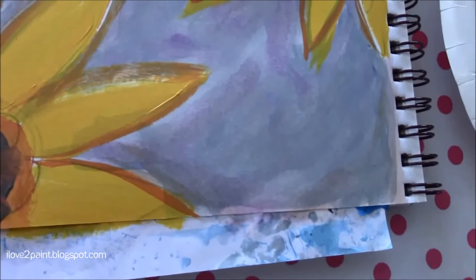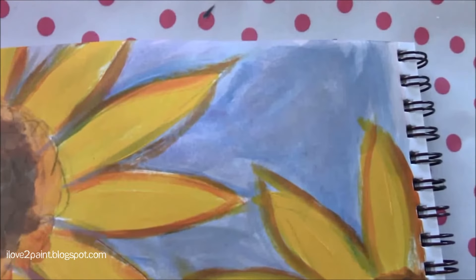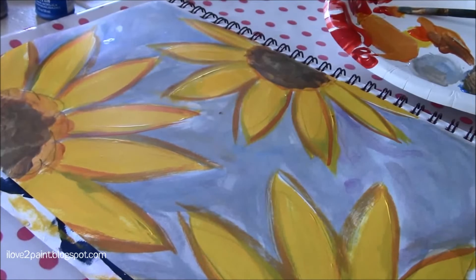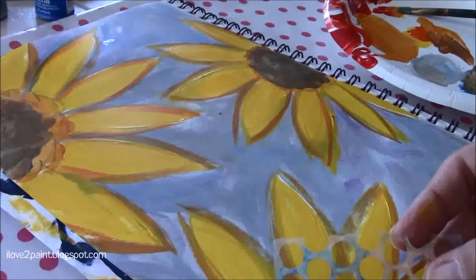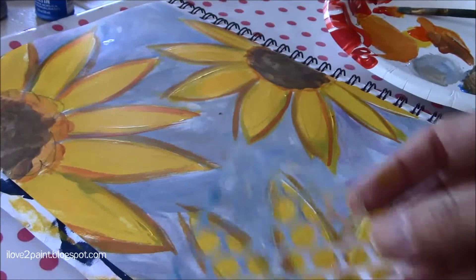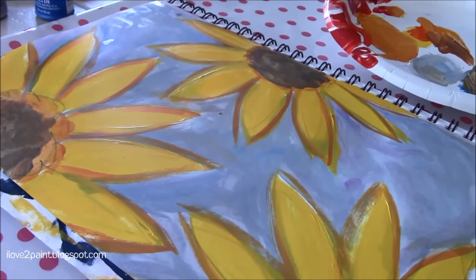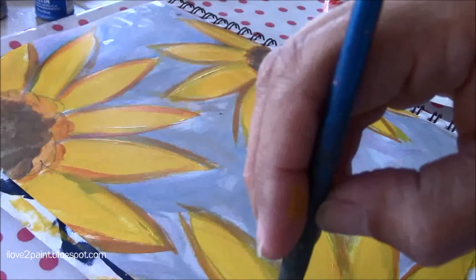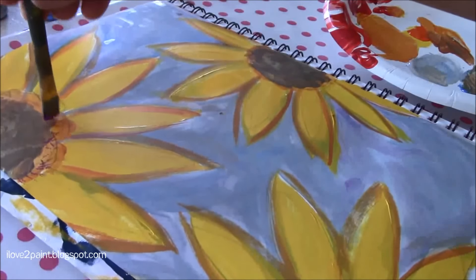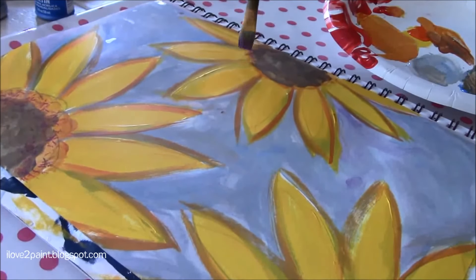You can barely see the purple, but it's there. Now I'll add some texture to the centers of the flowers. I'm thinking of using my pink, but I want to wait so it won't mix with the rest of the color in the background. Since I already have this purple out, I'll do it on one flower first so you can see — some kind of texture. I like it, so I'm going to do it on all of them.